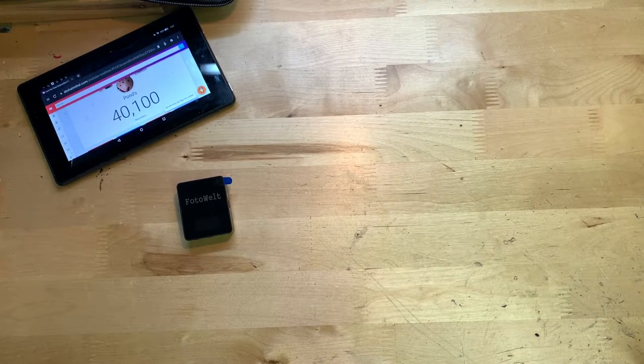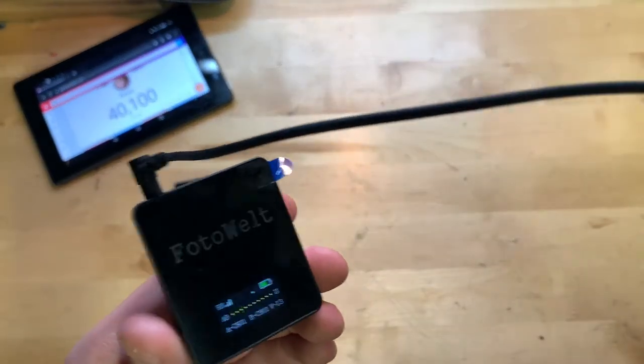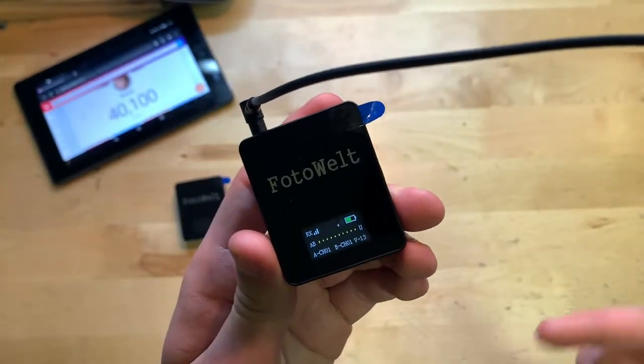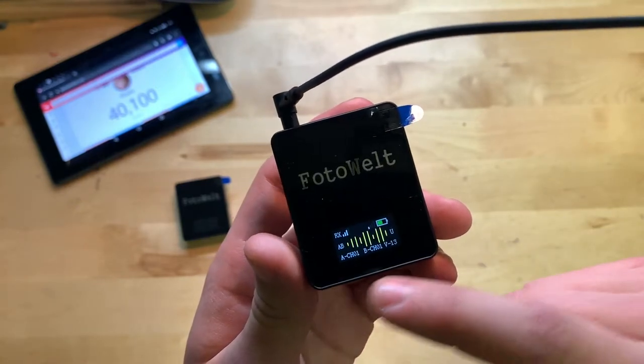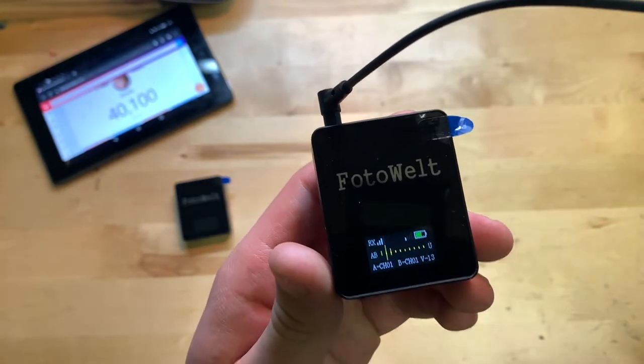What you're currently hearing is the audio coming from the Photowelt microphone. This is hooked up to my iPhone XS Max via a lightning adapter that goes into the lightning port at the bottom of the phone. Unfortunately my phone doesn't have a headphone jack, so that's really the only way to do it. The receiver is plugged into my phone, and you can see this bar going up as I'm talking, showing that you're getting a signal.